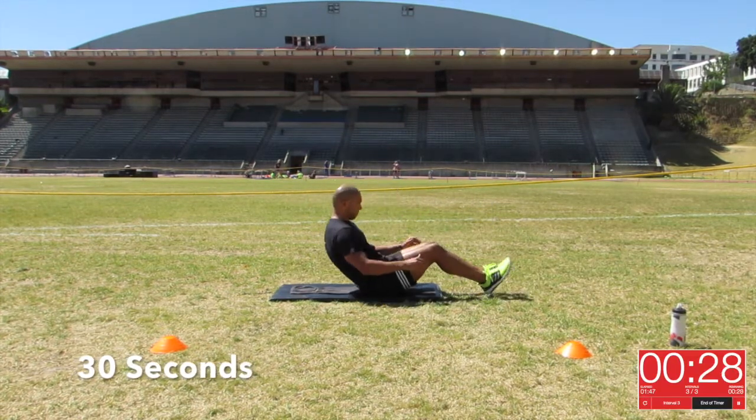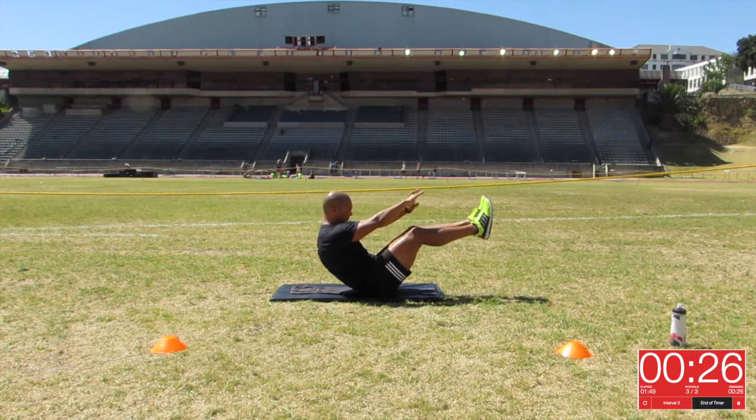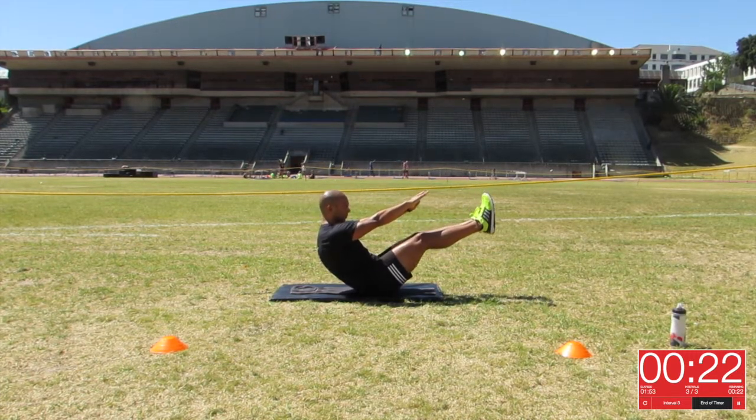Last interval of 30 seconds. If you want to, you can take a 15 second break between each interval just to give your core a little bit of a break. Okay, and we're almost done.